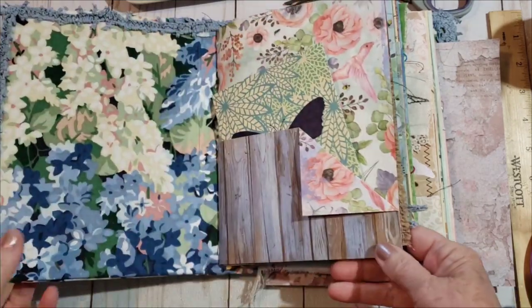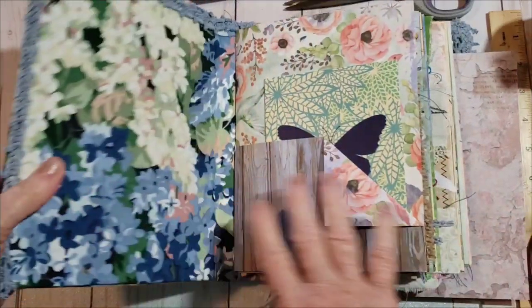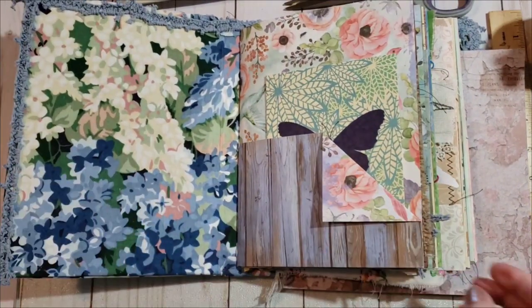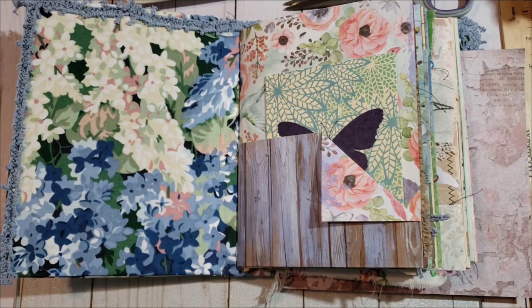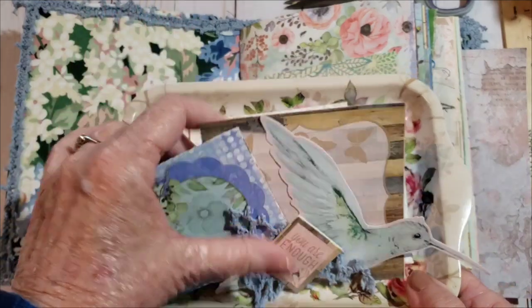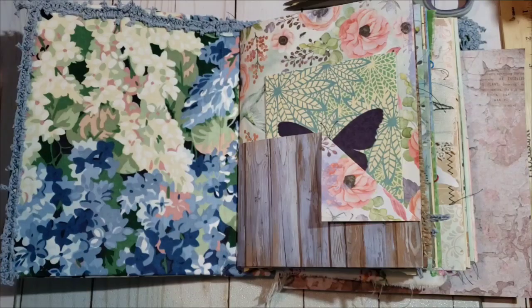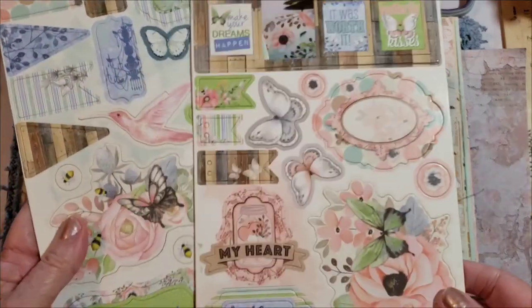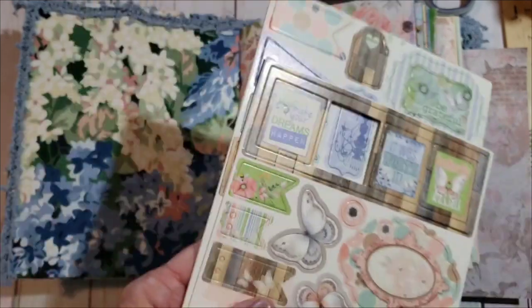I'm continuing embellishing and finishing our pockets and things. I do have a few things prepared because I just kept going after the last video. I just have a few things clipped in place. These are the cut apart parts from the Butterfly Wishes Bow Bunny kit, or paper pad, and then I have some chipboard stickers too.